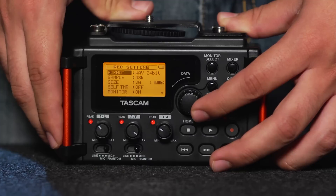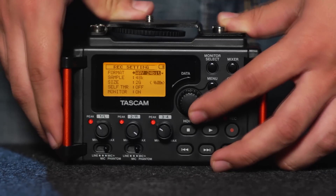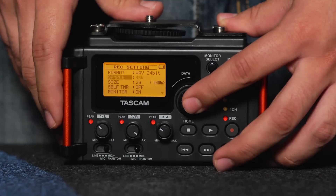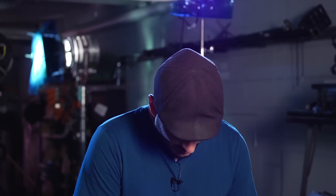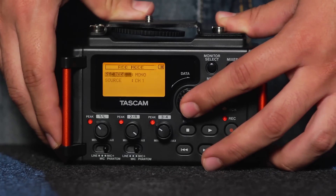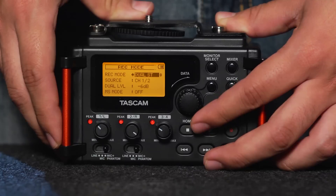Also in our menu are our record settings. This is absolutely important that you check this every time before you start recording. We want our record format to be 24-bit WAV, our sample rate to be 48K, and our file size to be 2G. In our record mode settings, you can change the different modes that the mixer is recording in — whether that's stereo, one channel, two channel, or three and four channels.